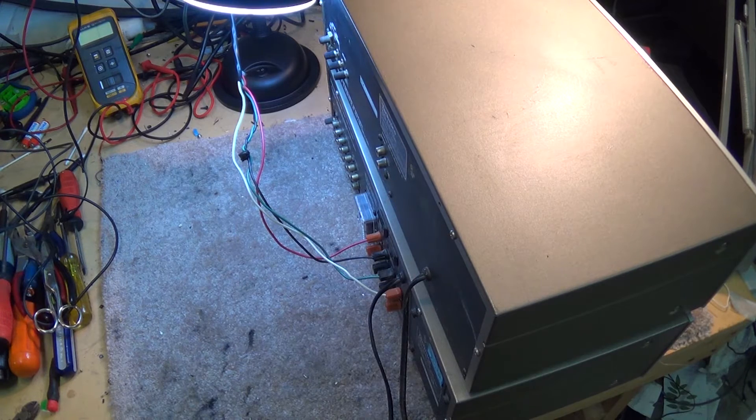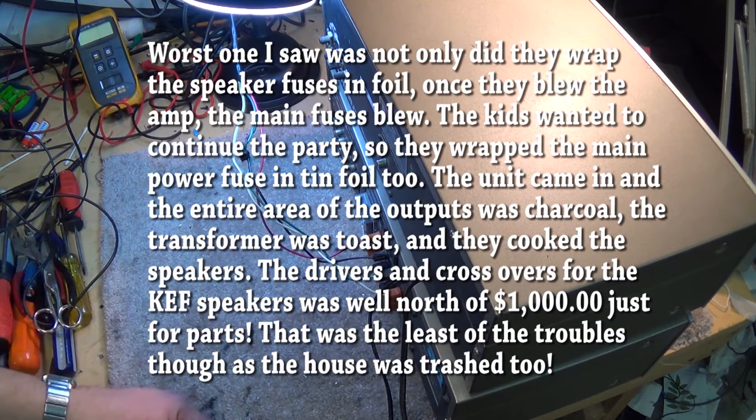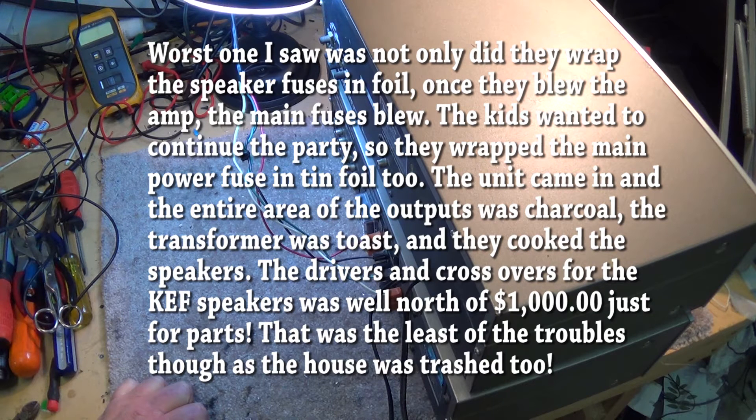Unfortunately that usually wasn't what happened. Usually these things — teenagers having a party, they turn up too loud, they pop the fuses. So what do they do? Some joker unwraps the silver paper from his cigarettes and wraps it around the fuse — 'that'll make it work' — and the next thing you know the amplifier is dead.